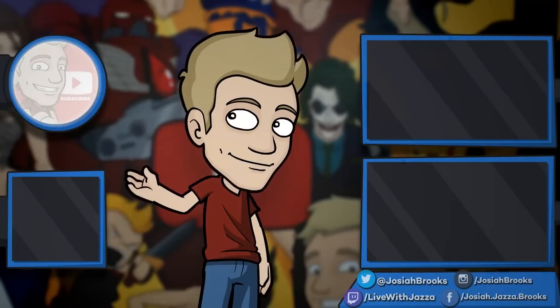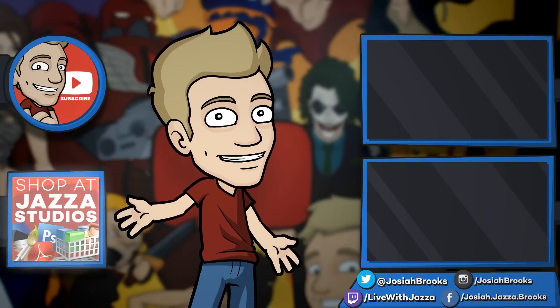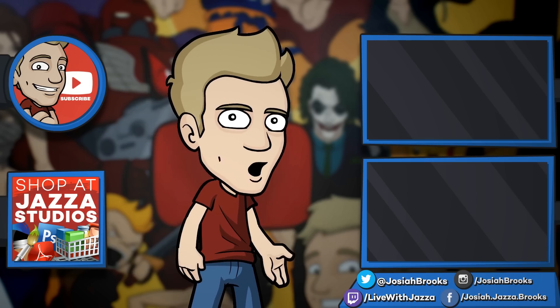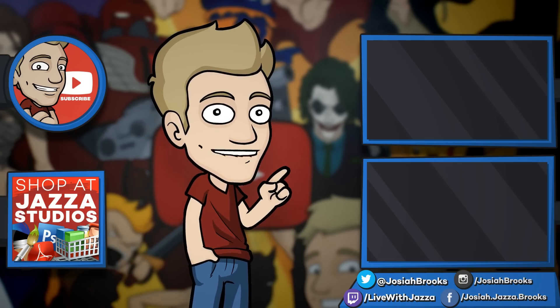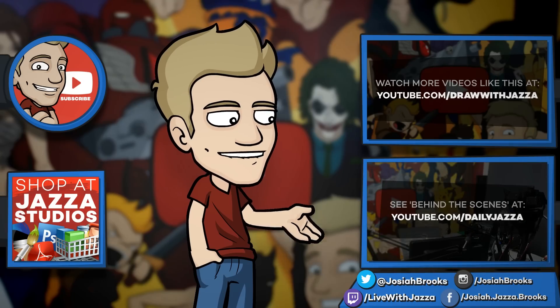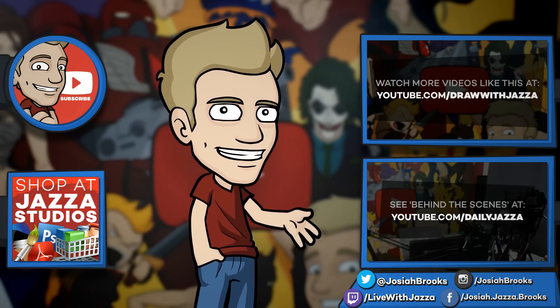Get creative and leave your suggestions. Thanks for watching and until next time I'll see you later. Make sure to subscribe to my channel to see more of my videos, and check out my shop where I sell ebooks, brushes, photo references, video courses and more. There's another video you might enjoy over there, and you can also check out my behind-the-scenes daily vlog channel, Daily Jazza.